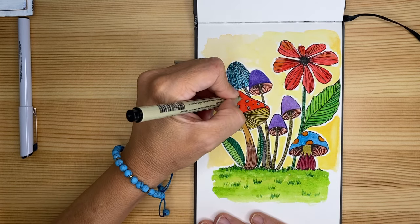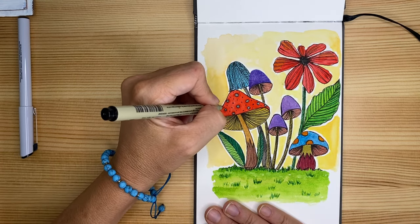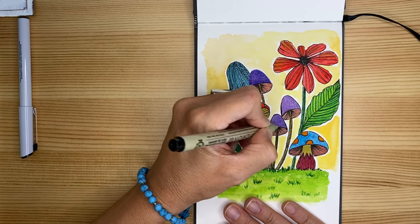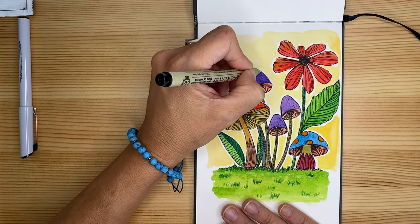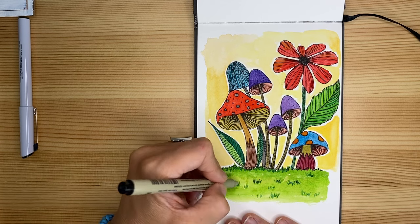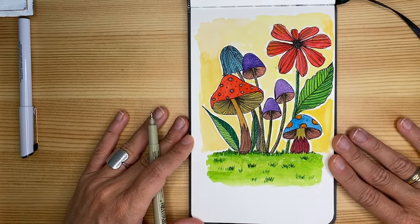I'm probably going to add some dark spots to enrich the pattern on this mushroom — maybe just on this one, only on the side, to add a little prettiness. I was almost about to forget this outline over here. A few more here and there, and we are all done. The design is completely done with the outlines — I'm going to switch the camera so we can say goodbye.